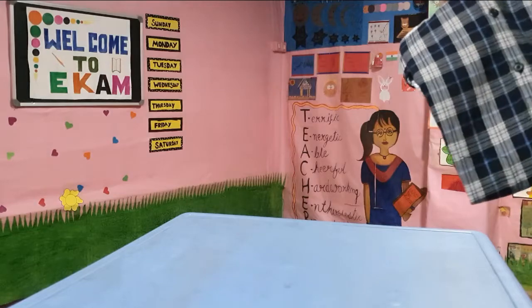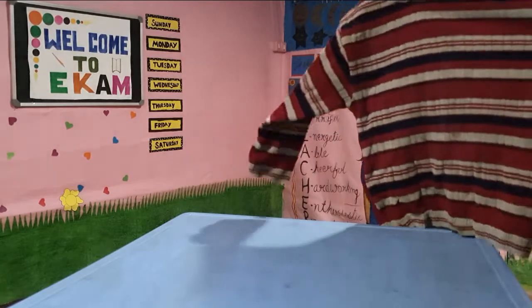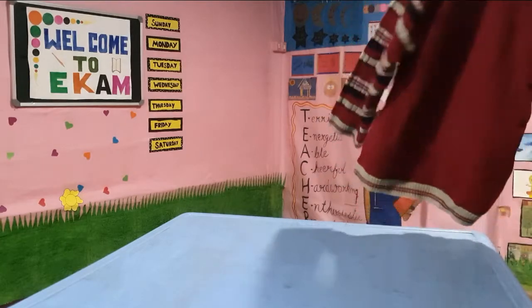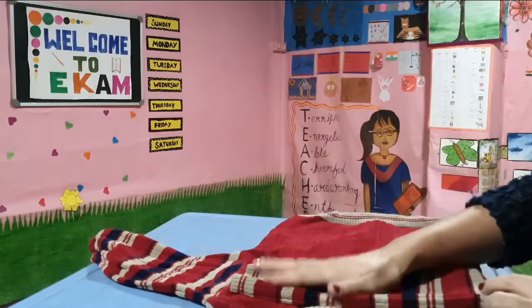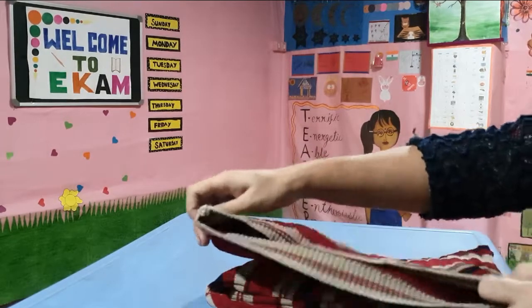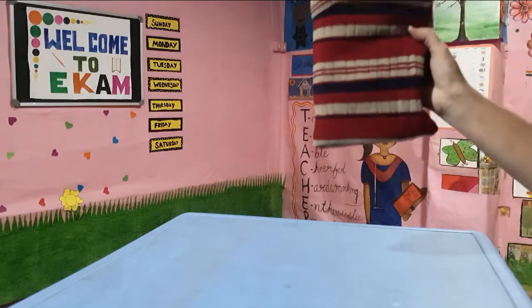Next we will go for a cardigan. I put it upside down, then throw the sleeves crosswise, bring the bottom part up, and just fold it. This gives it a neat look.